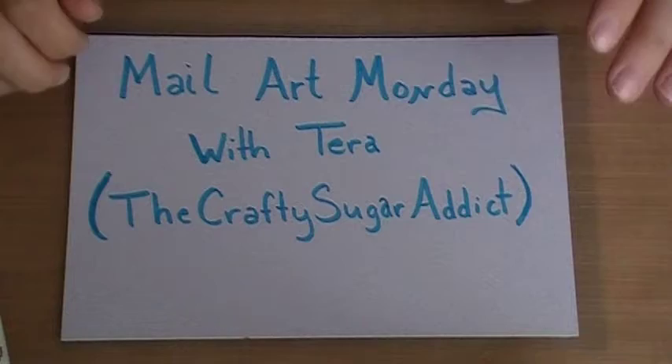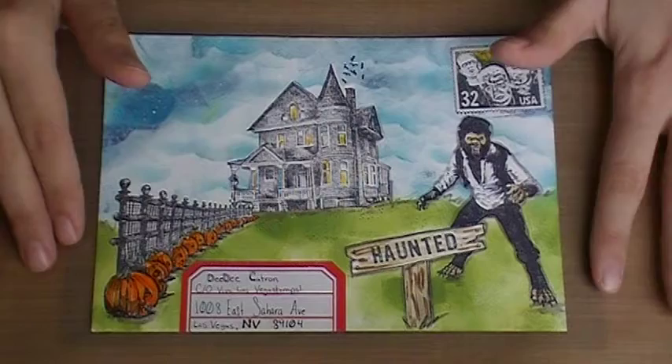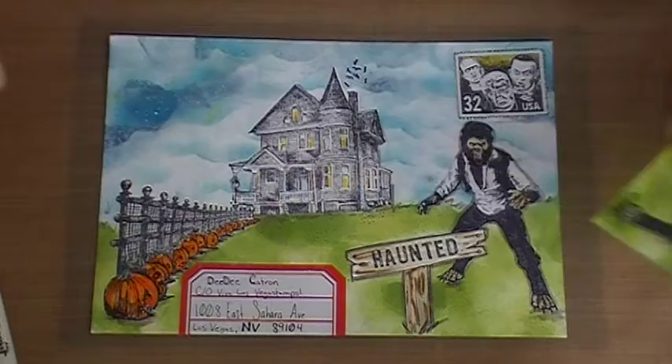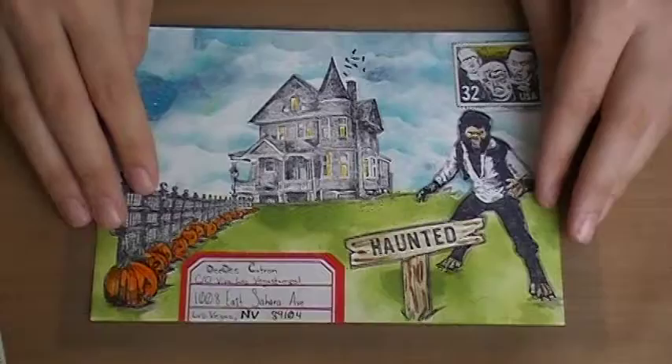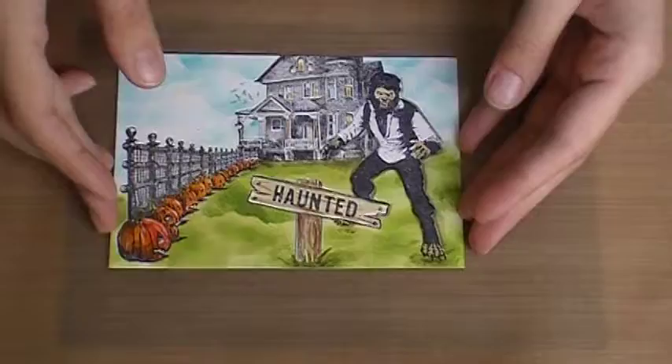Hi guys, welcome back to another episode of Mail Art Monday. Today I'm super excited to share a fun Halloween technique — a tutorial for an envelope. I'm going to show you how to turn this larger scale one into a postcard, since most people send standard size cards. I had to create it as an envelope because I absolutely love this postage stamp, which I'm still going to use on the back of the postcard. I'm sending my postcards in for the Viva Las Vegas stamps postcard swap.